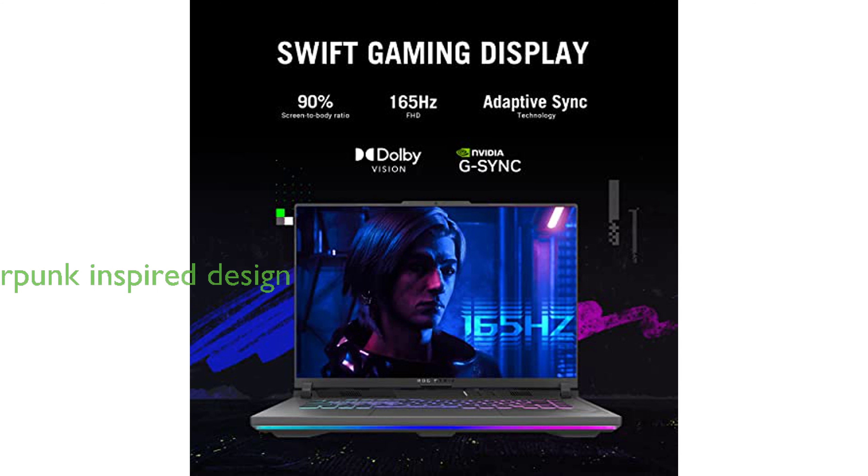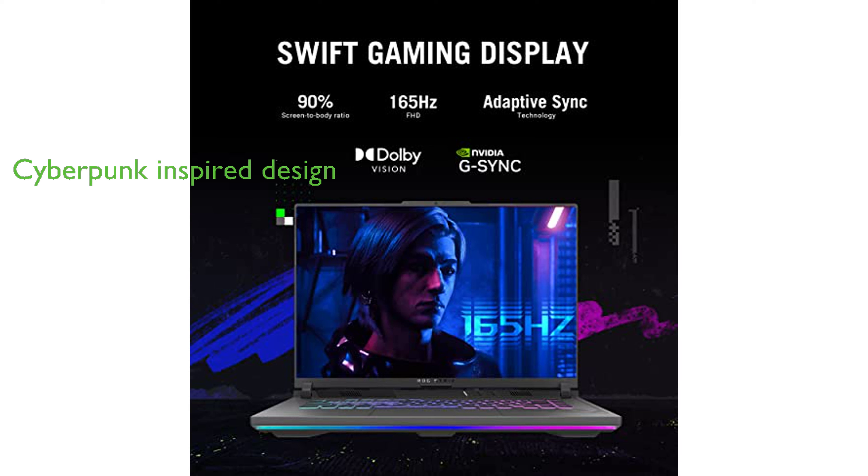In terms of design, the ASUS ROG Strix G16 is inspired by cyberpunk aesthetics and graffiti accents, featuring unique elements such as a dot matrix design on the lid and cross-hatched vents.